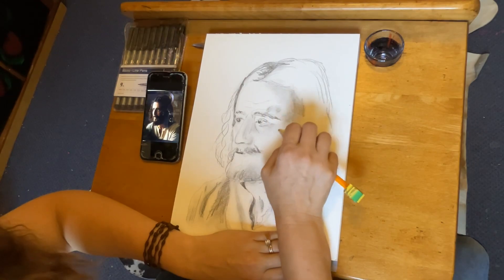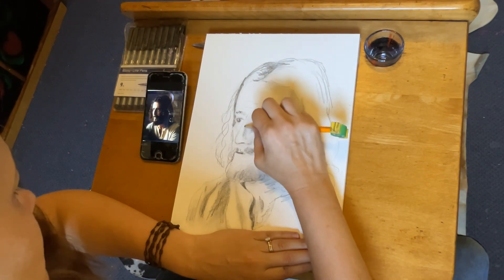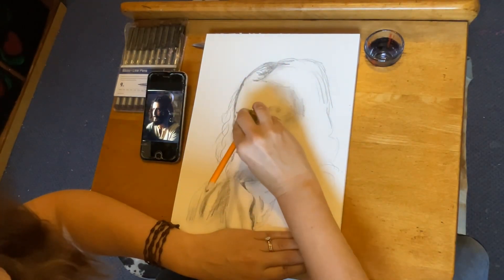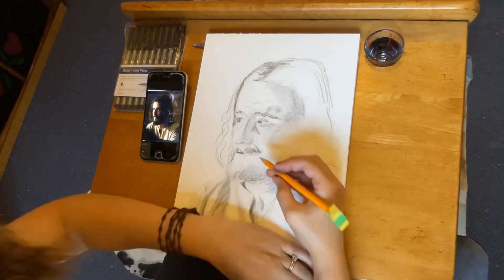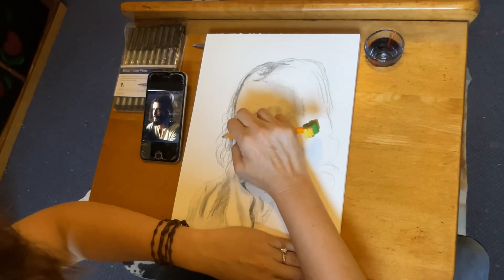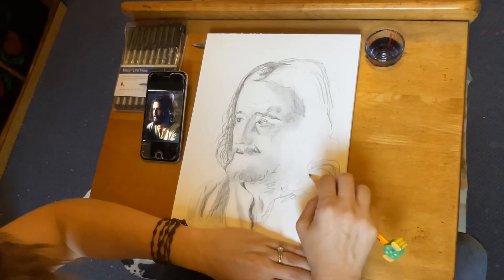I always like to think about how to get a nice flow to a painting — or in this case, a drawing. Starting very light, I could erase easily, then start drawing a bit darker and commit to the shapes. Thinking about correct values and the shapes of the face — that process worked really well for me.